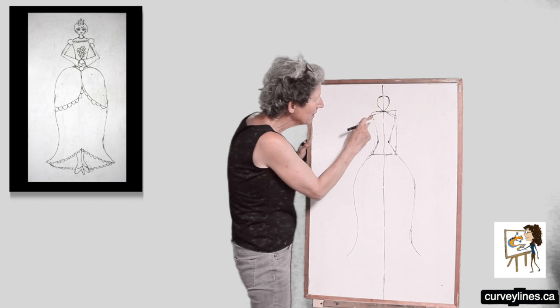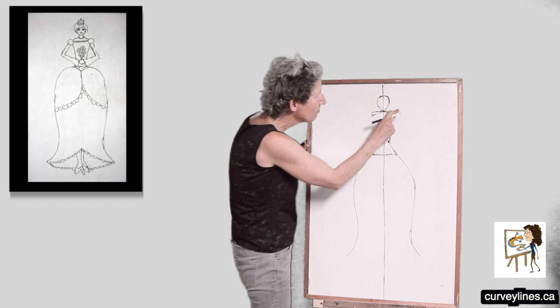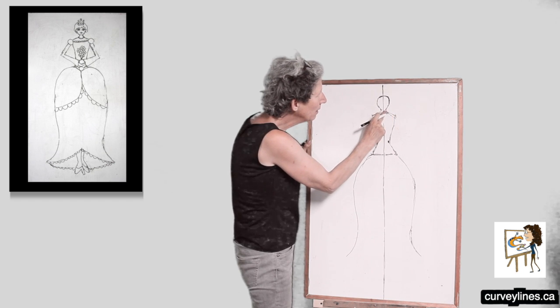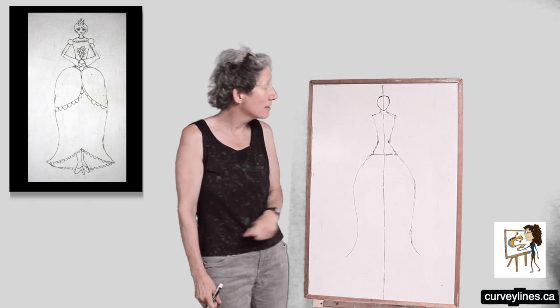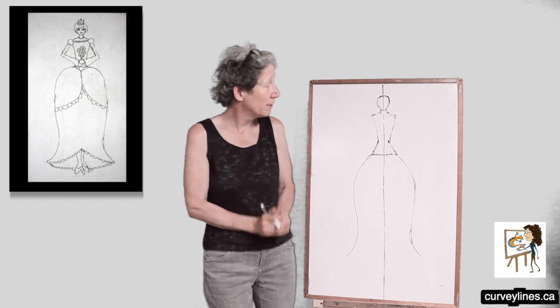Now I'm going to erase that rectangle. The rectangle was just to help me because rectangles are easy to draw. Then I'm going to put a neck on her. There we go — erase all those lines. Now I'm going to have my princess holding flowers, and I'm going to have her hands together holding a bunch of flowers.